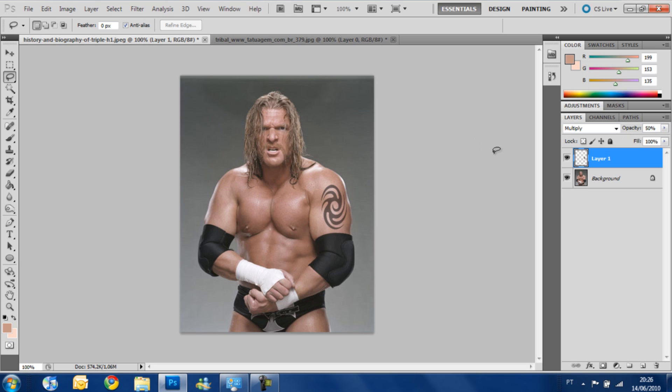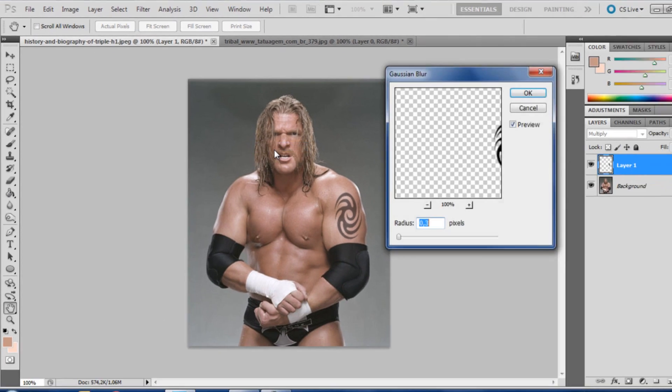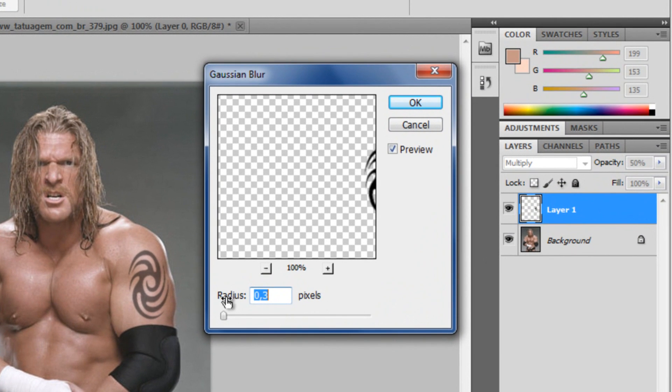Now we have to make the tattoo a little older, make it more blended with the skin. So we are going to use Filter > Blur > Gaussian Blur. For my tattoo, I put the radius at 0.3 — again, depending on your image, it may be more or less. You have to adjust the settings for your image. Press OK.